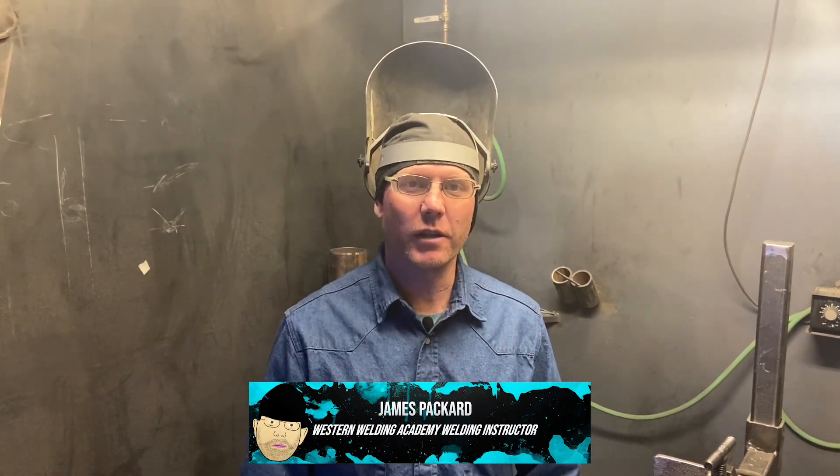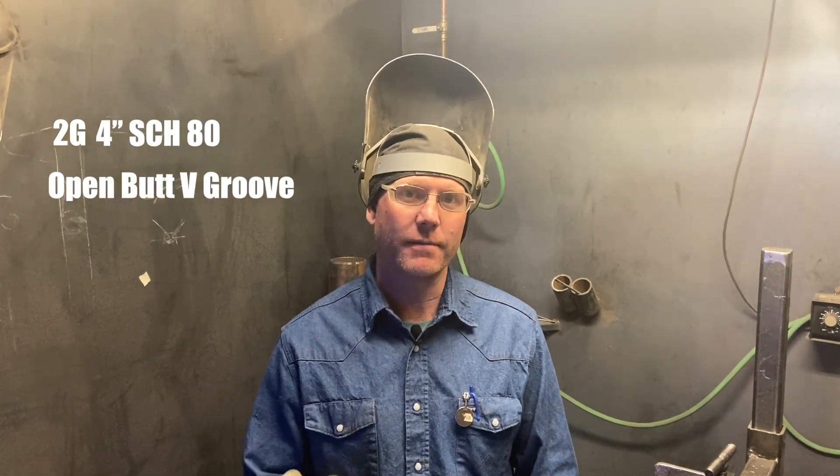This is James Packard coming at you from Western Welding Academy. Today I'm going to show you how to do a 2G 4-inch Schedule 80 open butt v-groove weld.